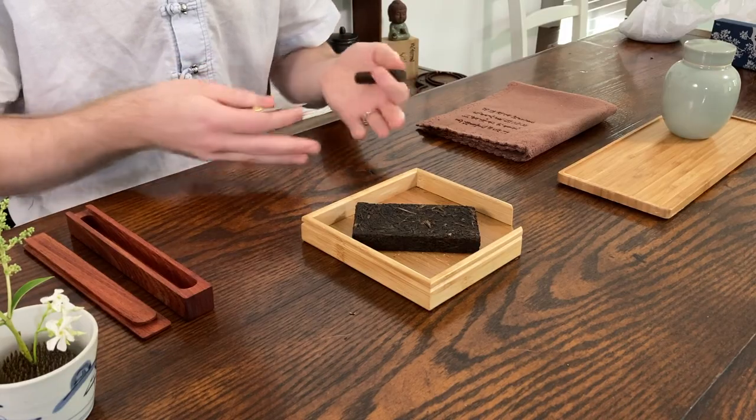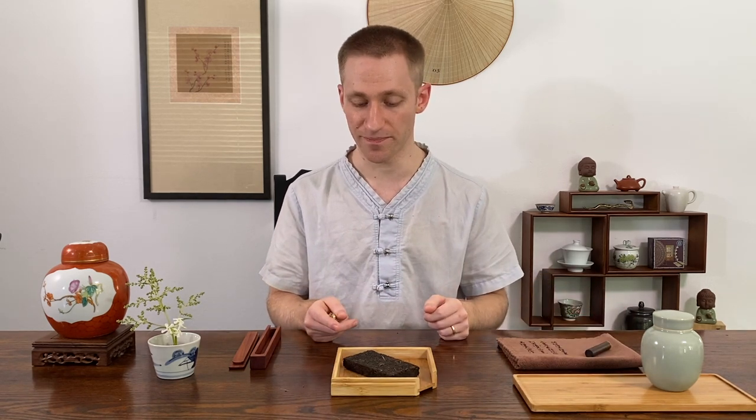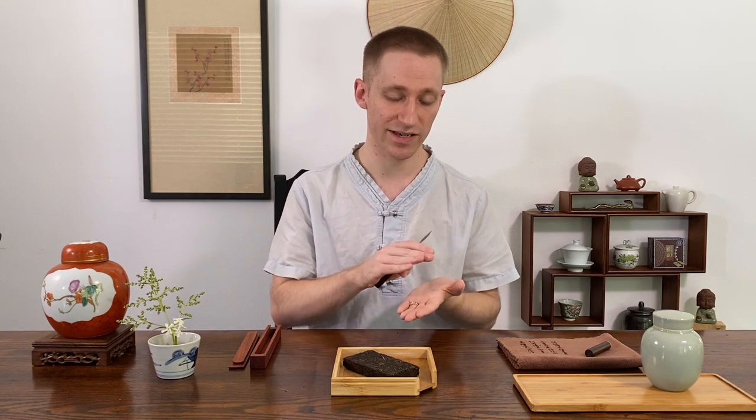Also, there's going to be more surface area when you break up a tea cake, which may cause a little faster post-fermentation and aerate the tea, so you may get different taste profiles after the cake has been broken up. Of course, if you ever want to store a tea long-term, I always recommend keeping it in its cake or brick format.